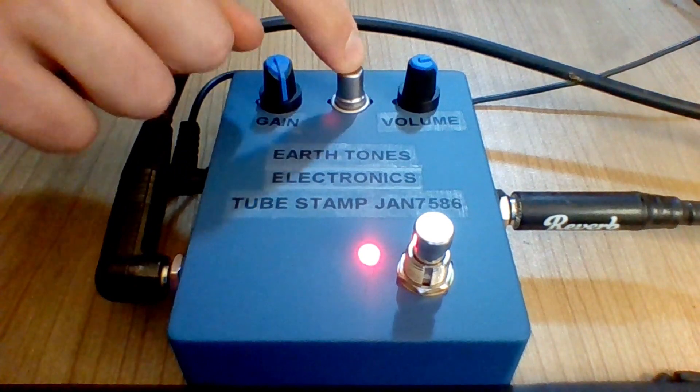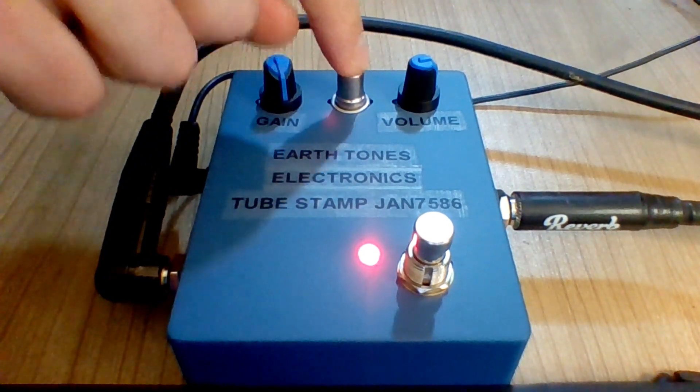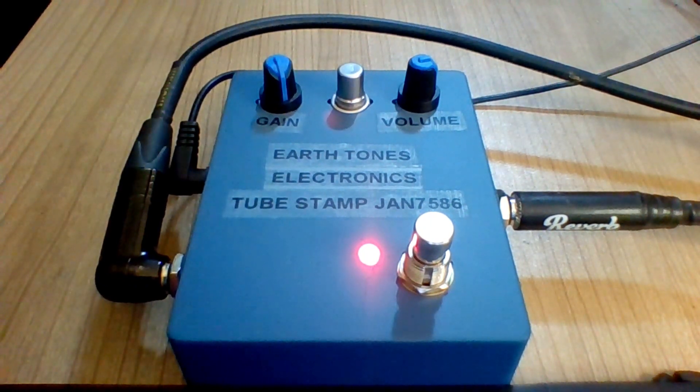This here is the actual tube — the 7586. It does get a little bit warm, but not warm enough that you can't touch it. You can take it out and if it burns out, you can just replace it right here.